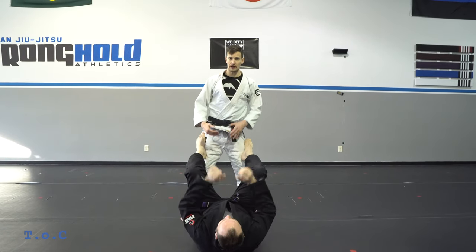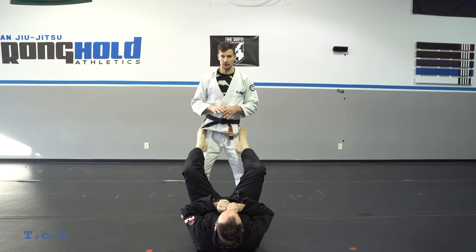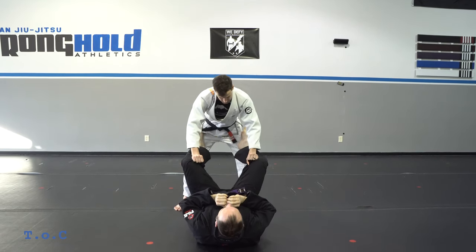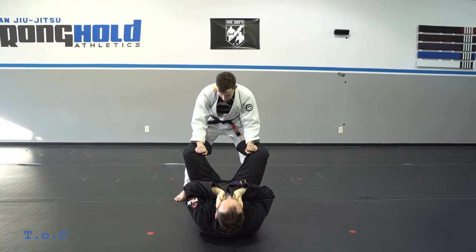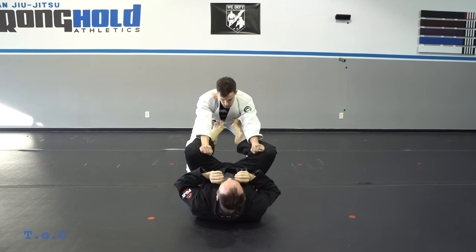We're going to start standing — once I open the guard I really prefer to stand and pass. Our first pass is going to be the toriando. I'm going to grab the inside of the pants and turn his knee, so I grip and turn my grips to get a nice tight grip on him. First I'm going to push his knees towards his chest.